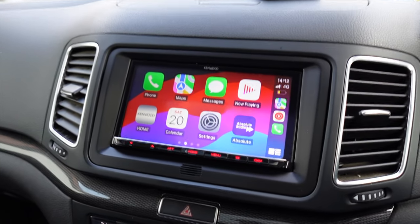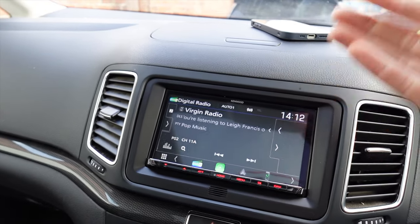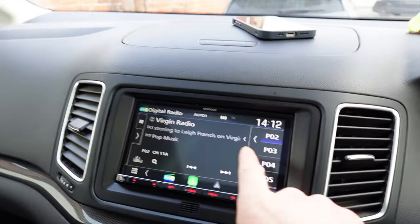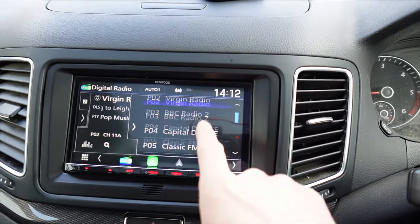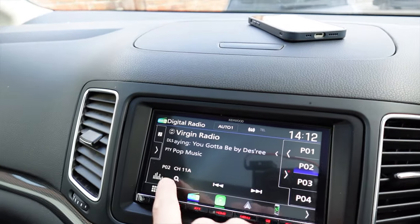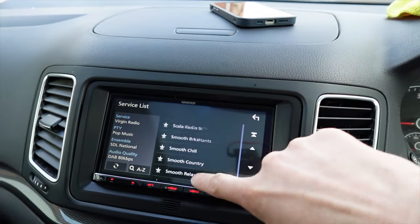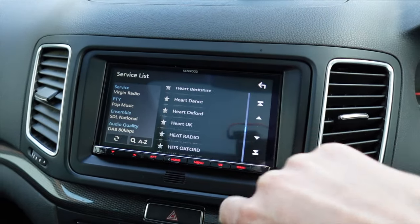This car already had DAB. We've retained the factory aerial, so he can now push home, go to DAB, and he's still got his DAB stations. You've got your favourites listed on the right — you can store up to 15. What's easy about this unit is when you go through your DAB listing, you just push the magnifying glass and you've got all the stations in alphabetical order and just check the one you want. Easy as that.